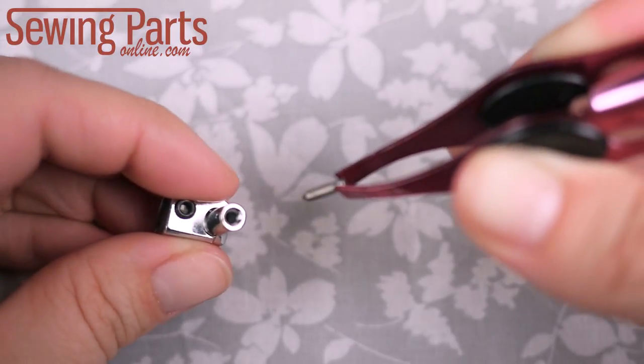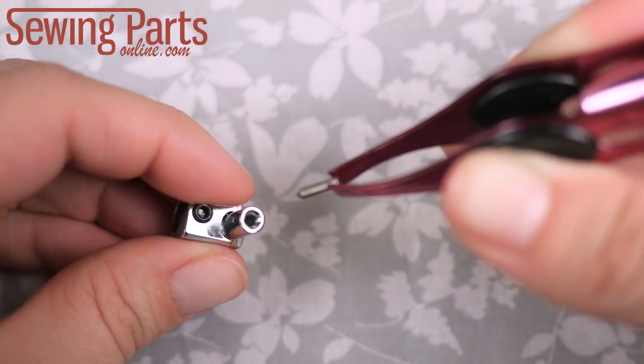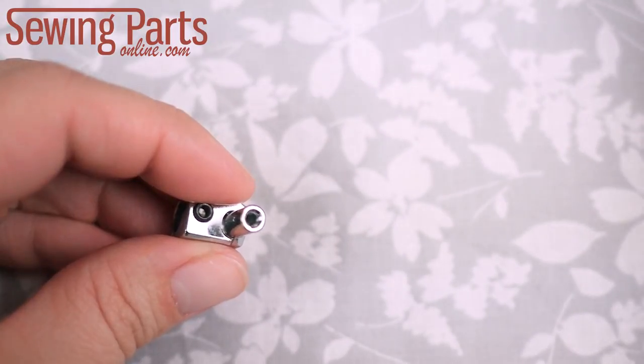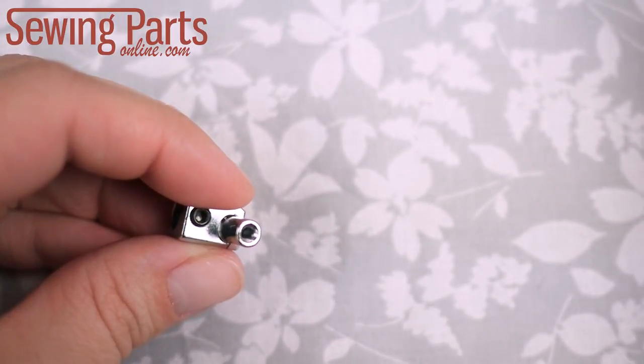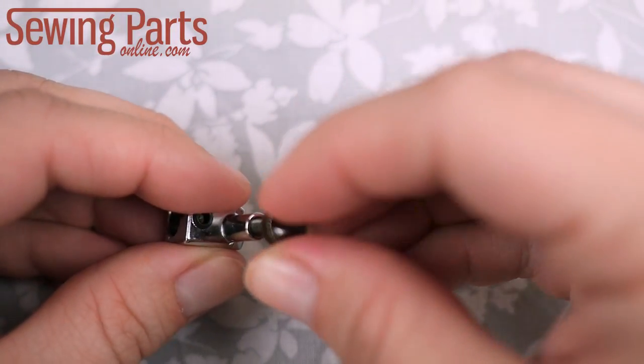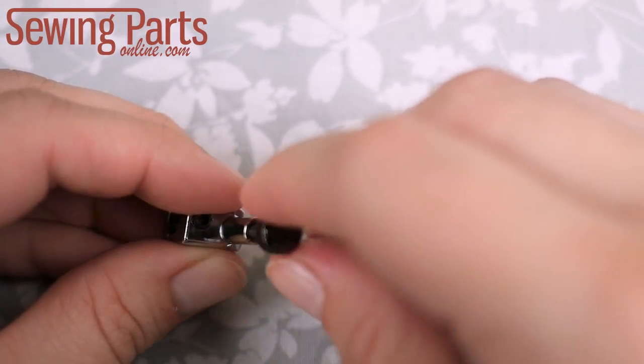Next, get your needle clamp pin and drop it in, pointy end first, into the large cylinder adjacent to the screw we just inserted. This is what's going to hold your needle in place while you're sewing. Then grab your clamp screw and insert it on top of the clamp pin.